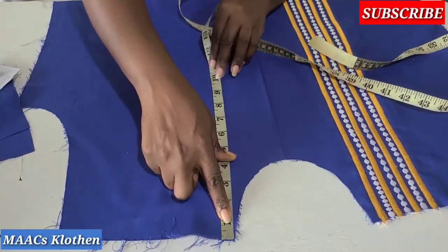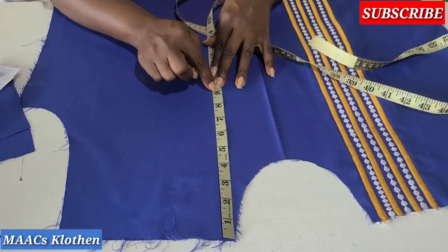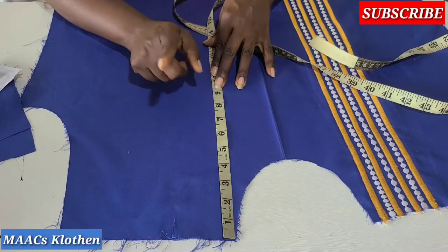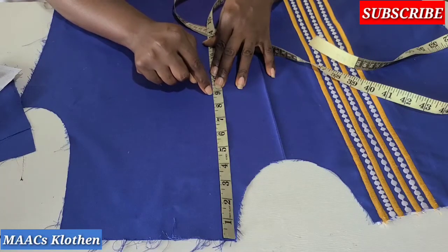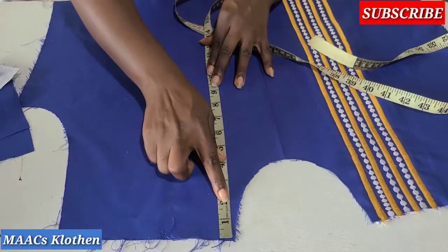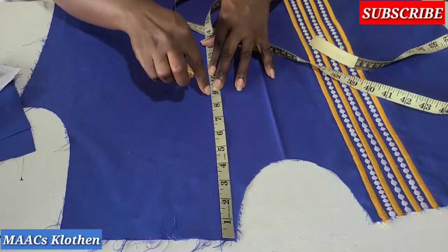From your shoulder we are going to measure nine inches. Bear in mind that when you join the back it is going to add two inches, so measuring nine inches will give you something between 10.5 inches. Because I'm sewing half inch, instead of nine inches I can measure eight inches. You can measure between eight and nine.